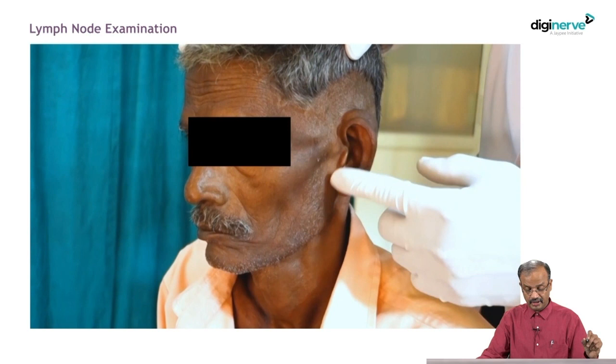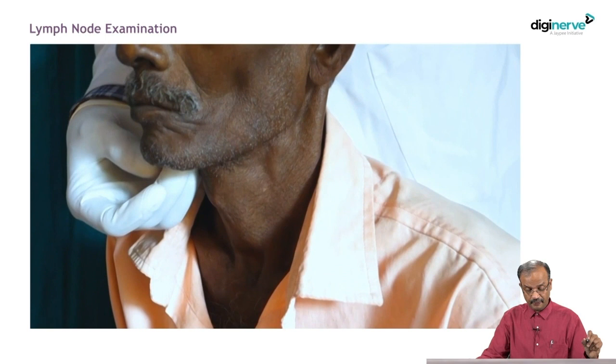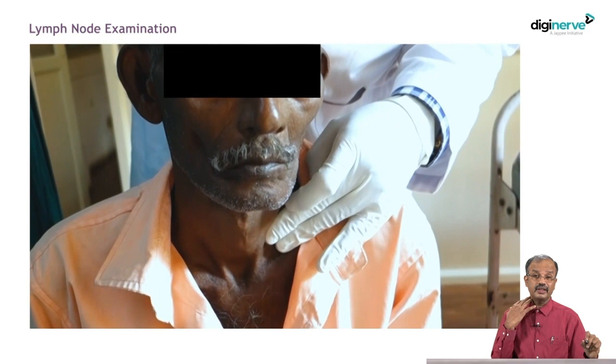Come down into the neck lymph nodes — level 1a, 1b, then 2, 3 and so on — mainly the upper neck nodes depending on the site of the swelling. When checking neck lymph nodes, always compare both sides. Check one side first, then the opposite side. Never examine both sides together — that is also important.